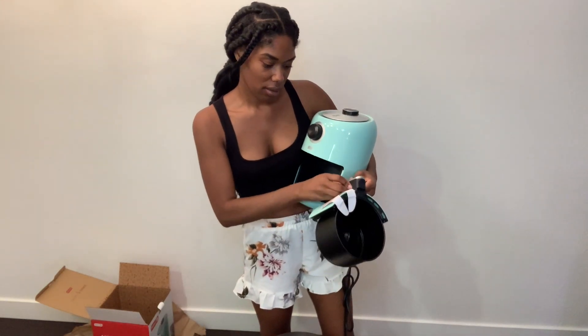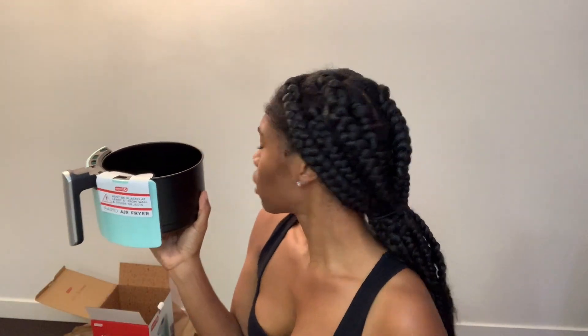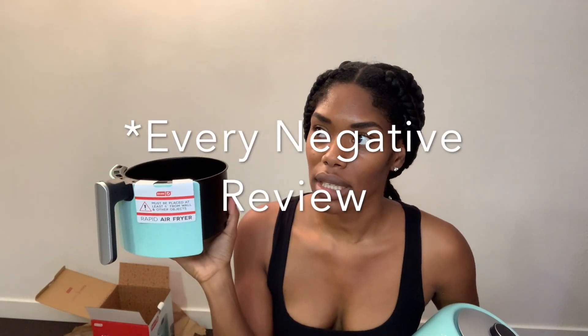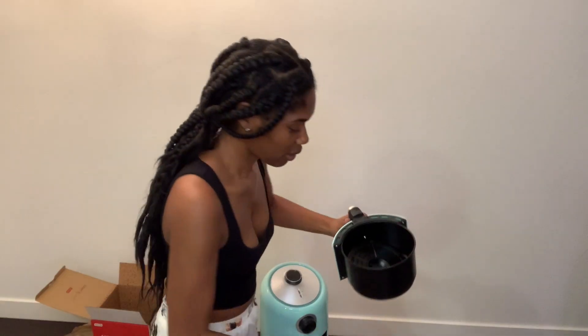It must be placed at least six inches from wall and other objects. It's funny that there's warning labels on there. Every review I saw, some people say it melted my cabinet. Well, sis, it says keep six inches from the wall — why was it right underneath your cabinets? And this is like the inside basket.